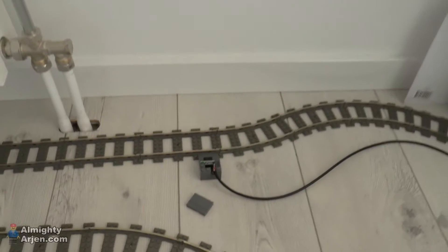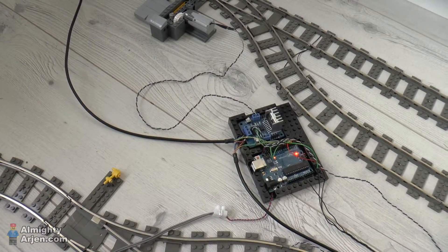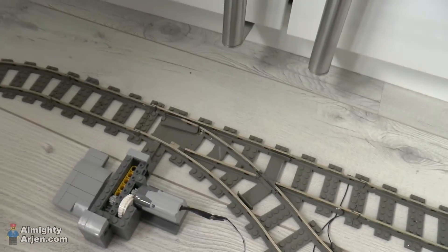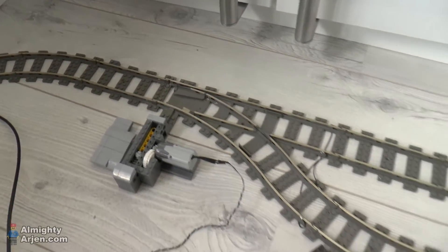We have a little sensor here. If it detects a train it sends a signal through this wire to the Arduino controller, and the Arduino controller can then do two things. One is letting the train go straight ahead, and the other thing is flipping the switch and parking the train on the sidetrack.